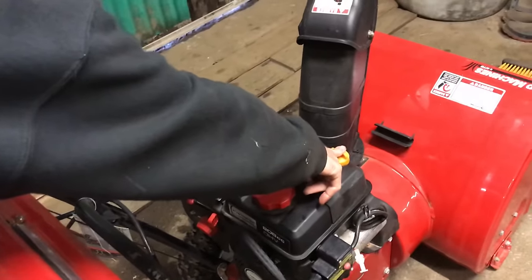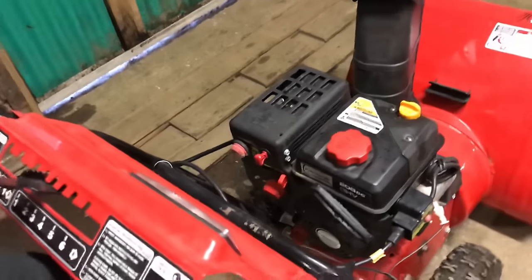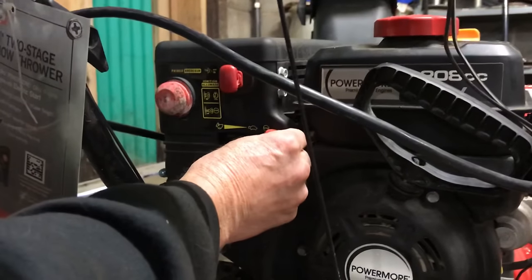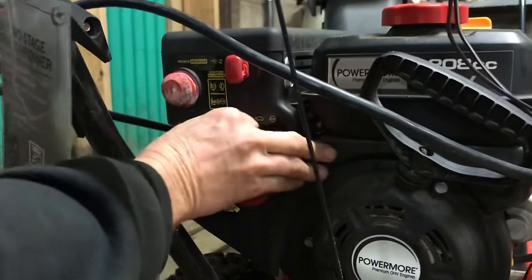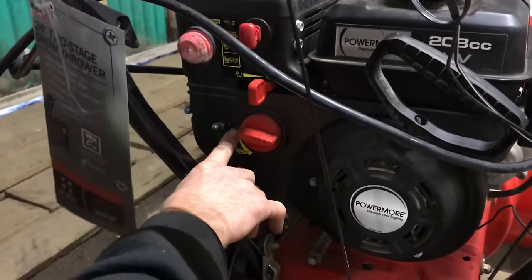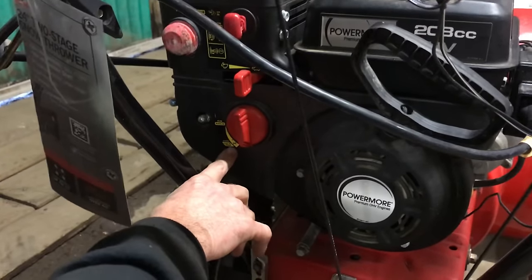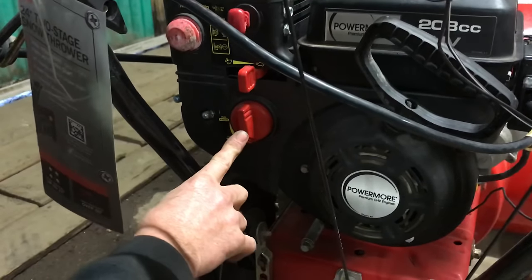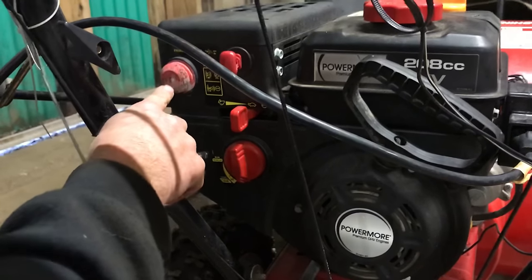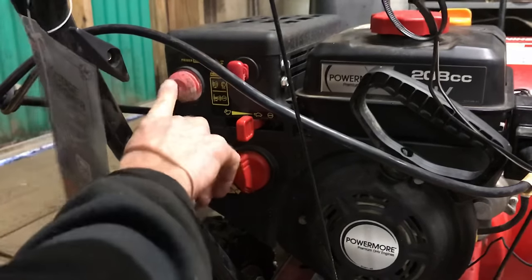Oil has been checked — I would definitely double-check your oil. Gas has been checked. This is a 4-stroke, so you put straight gas in here. Down below we have all our knobs to start it up: you have stop, turtle, and rabbit — that's slow, fast, and stop. Then you have your choke, which is off right now; when you start it up you're going to put it straight down to the choke position. Then you have your primer bulb, designed for cold starts when it's 30 degrees or below — you're going to prime it once or twice.